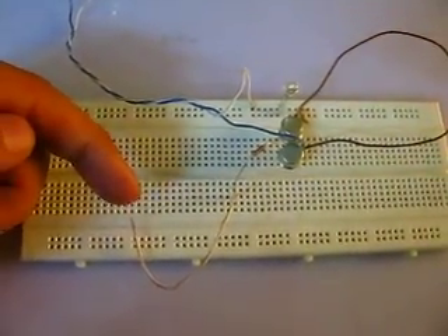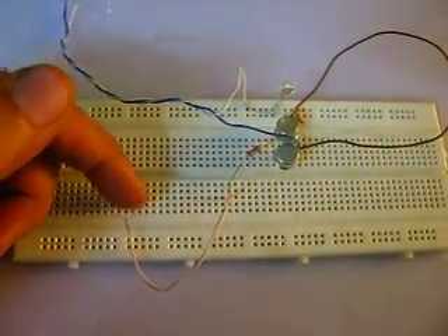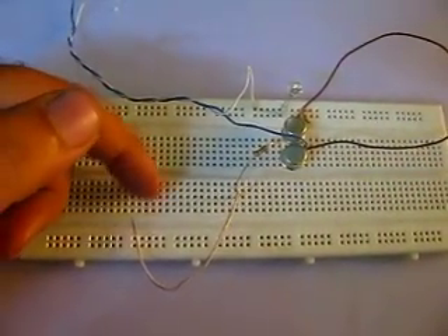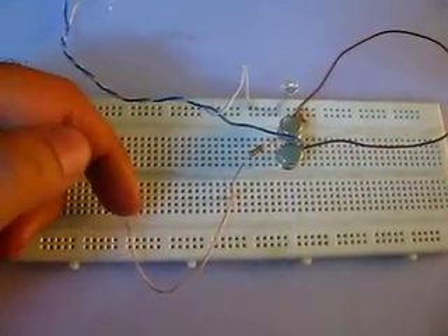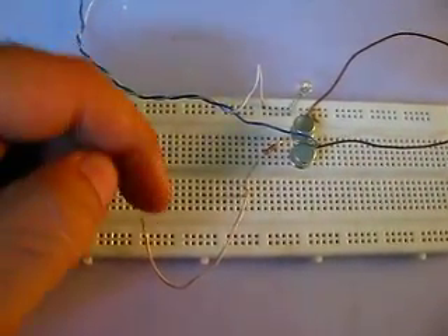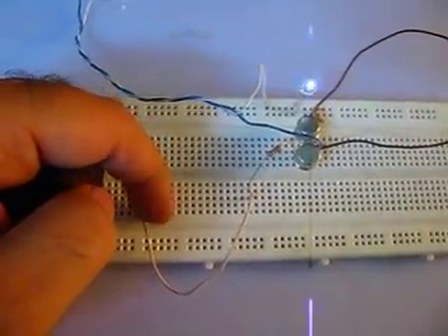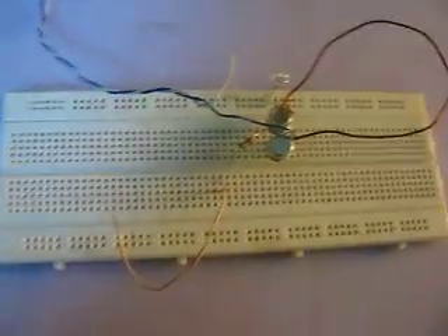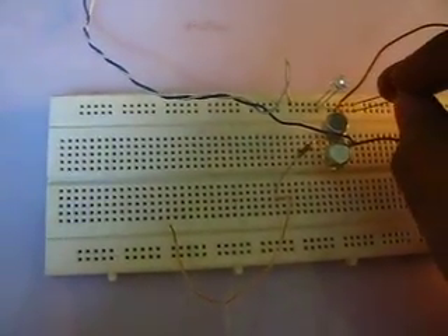I will now activate the circuit by touching this wire. Here we go — you can see I'm just touching it and the LED is glowing. This requires a very small amount of current; this is the beauty of the circuit. As the base of this transistor gets activated by a very small current, a large amount of current flows from collector to emitter, which is enough to light up this LED.